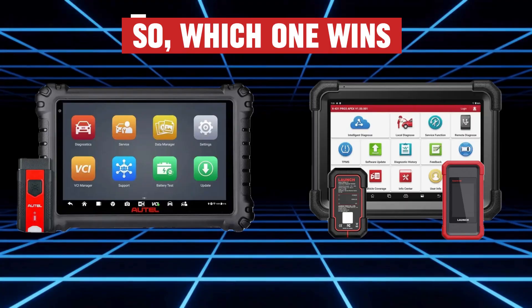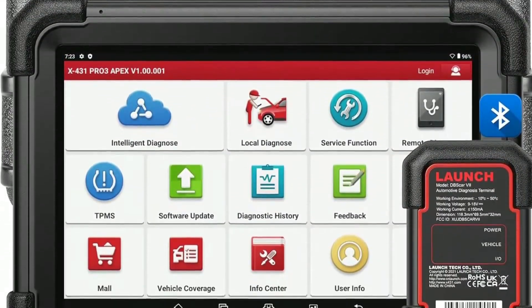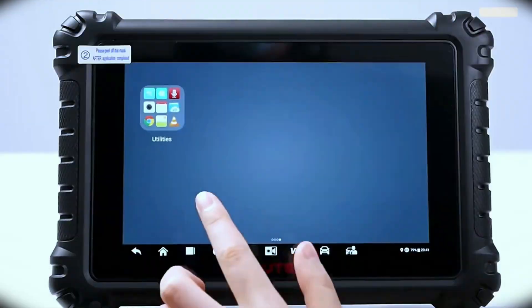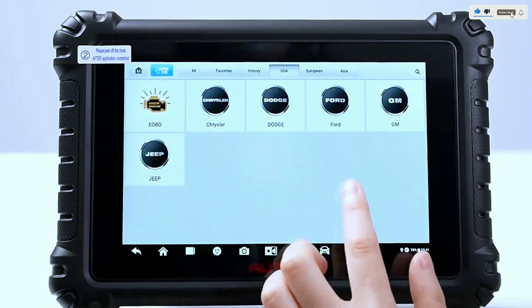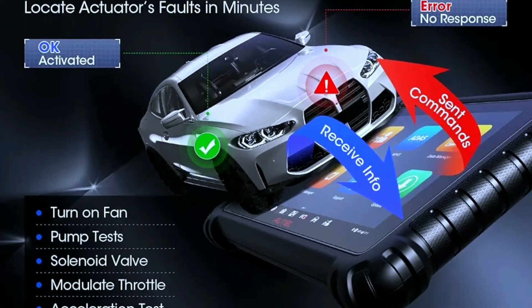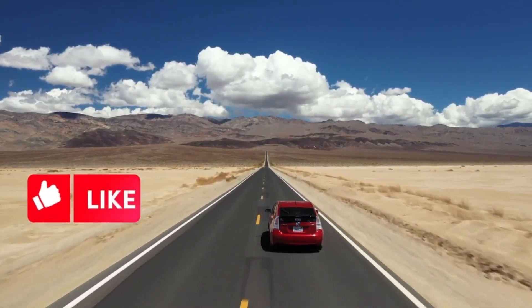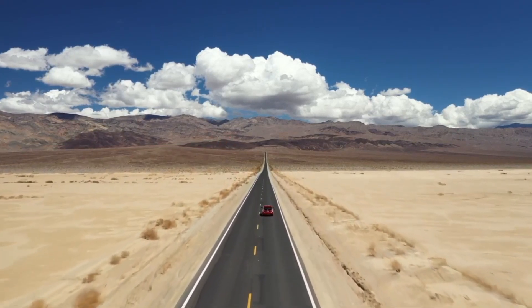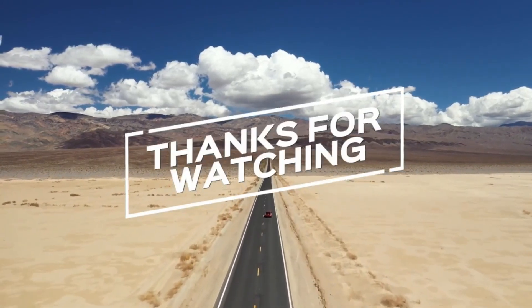So which one wins? If you're a professional working on European cars or need advanced ECU coding, the Launch X431 Pro 3 Apex is the way to go. But if you want a more affordable yet powerful tool with great TPMS and service functions, the Autel MaxiSys MS906 Pro is a killer choice. If you found this comparison helpful, don't forget to give us a thumbs up, subscribe for more content, and let us know in the comments which OBD2 scanner you prefer or if you have any questions. Thanks for watching, and we'll see you in the next video!